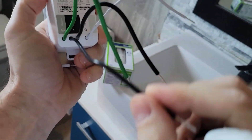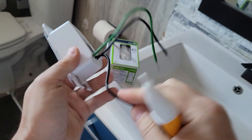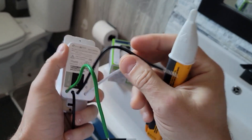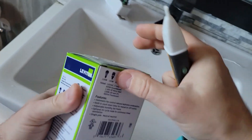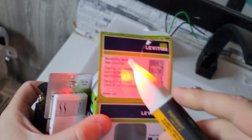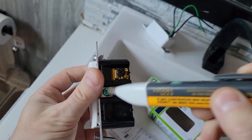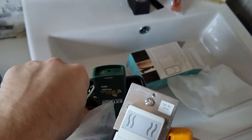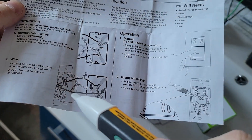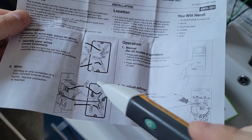Now, line is what carries electricity to this — that's where the electricity comes from. Load is what carries electricity to the next light switch, which is going to be this one here — humidity sensor, fan control. This one's got one, two, three, four connectors, but no cables provided, so we are going to have to get our own. Thankfully, we do have extra cables here — neutral, ground, line.